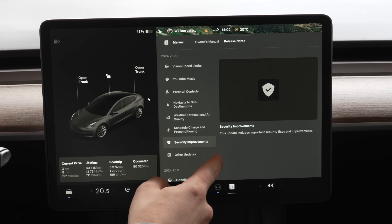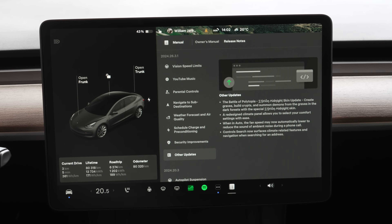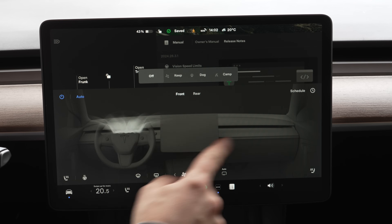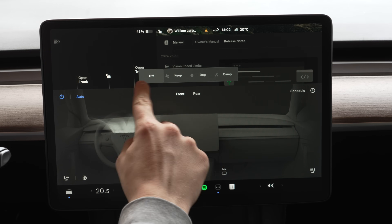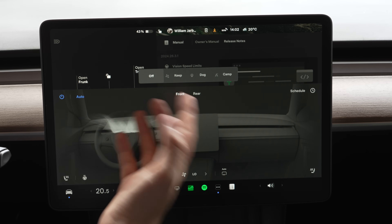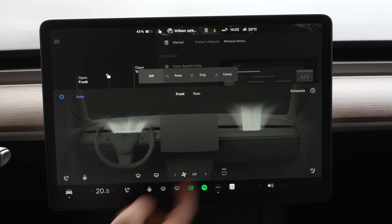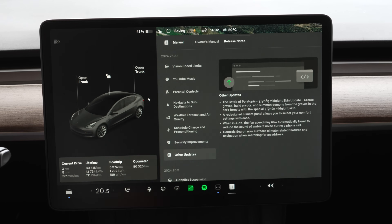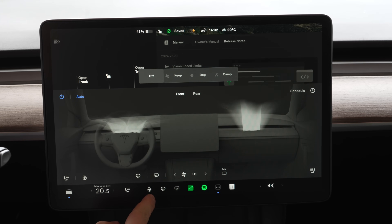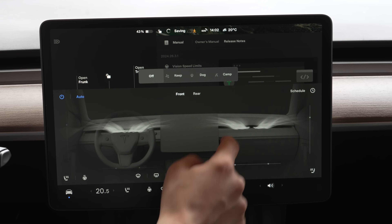There are also security improvements and other updates, some games, and a redesigned climate panel. It's a simpler design and pretty easy to access. I don't love that dog mode, keep climate, and camp mode have moved — they were in a different spot before — but it's fine. Auto-recirculation and the other controls are still there.